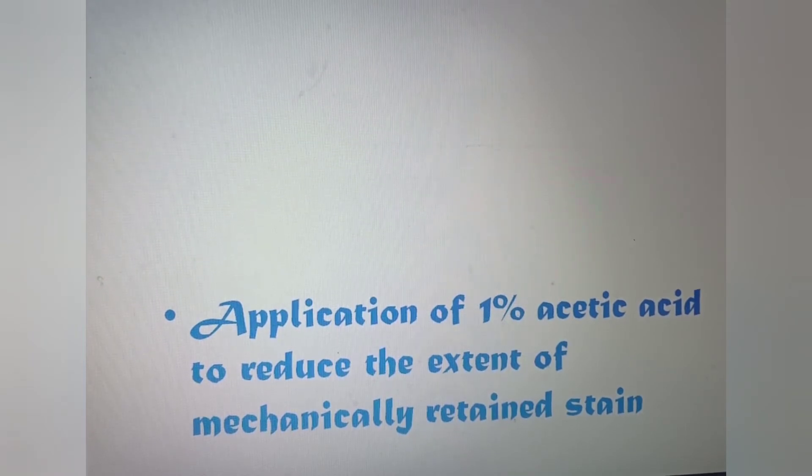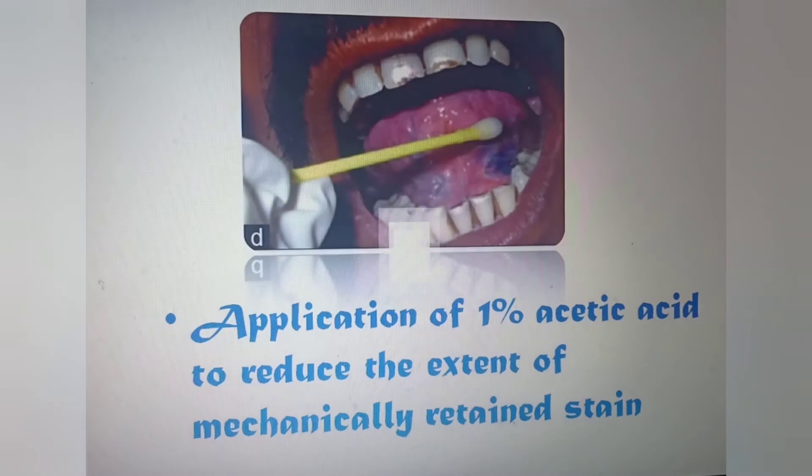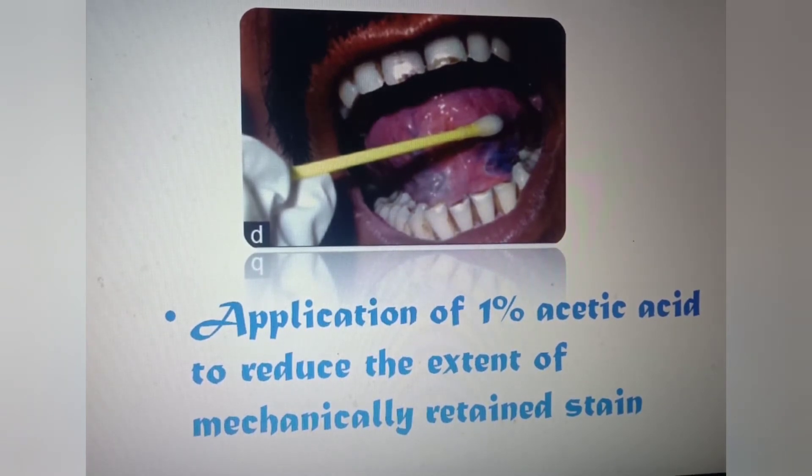Next, apply 1% acetic acid to reduce the extent of mechanically retained stain. When staining an area, the stain can be retained either mechanically or due to tissue alteration. We need the stain to be retained due to altered tissue, not mechanically. So you have to remove the extra stain that is mechanically retained by application of 1% acetic acid using a cotton swab.